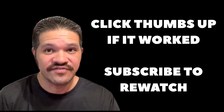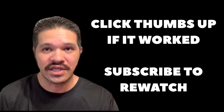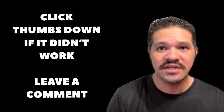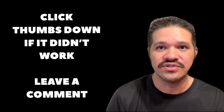Make sure to click the Like button if this video helped you. Also click the Subscribe button just in case you need to come back and see this video again. If this video didn't help you, go ahead and click the Thumbs Down button, leave a comment, and let me know what problems you were having. Then I can try to get back to you and come up with a solution to fix the problem. Thanks for watching.